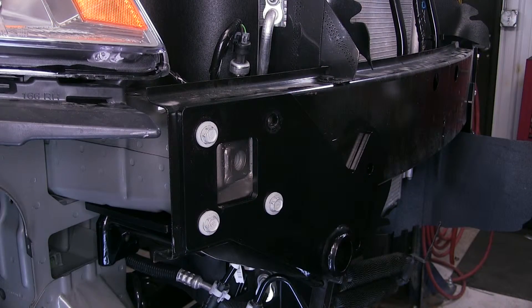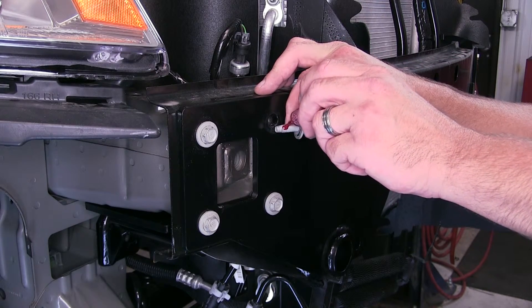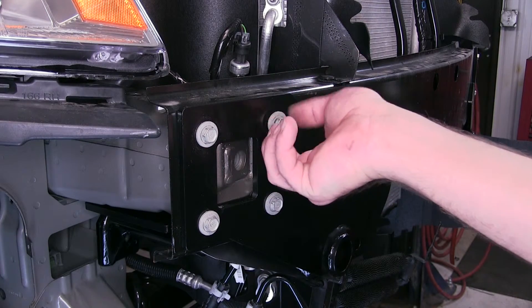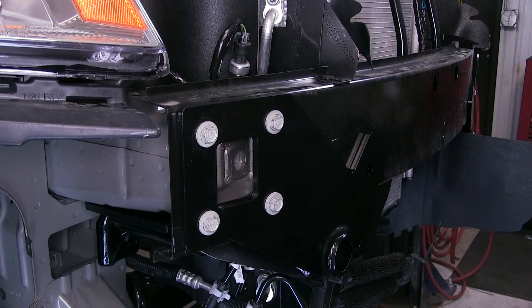Now, for this application, we've got our bolt, and we're going to put just a little bit of our thread locker onto the threads — a little bit will go a long way. We'll install our fastener, tighten it down, and torque to specifications.